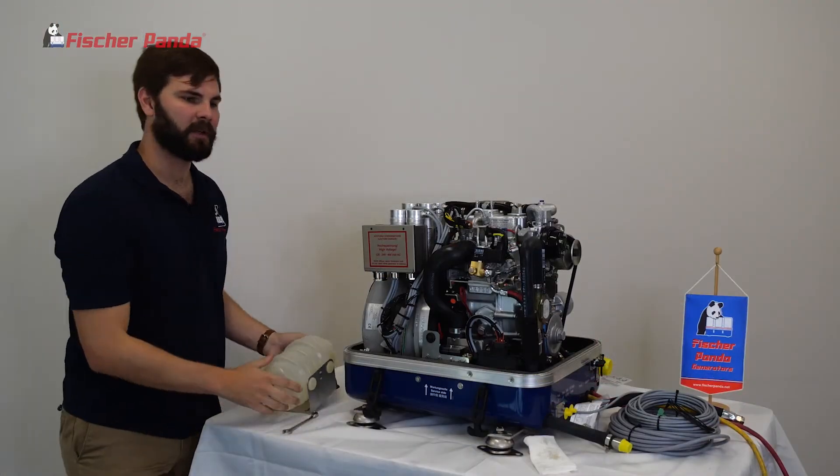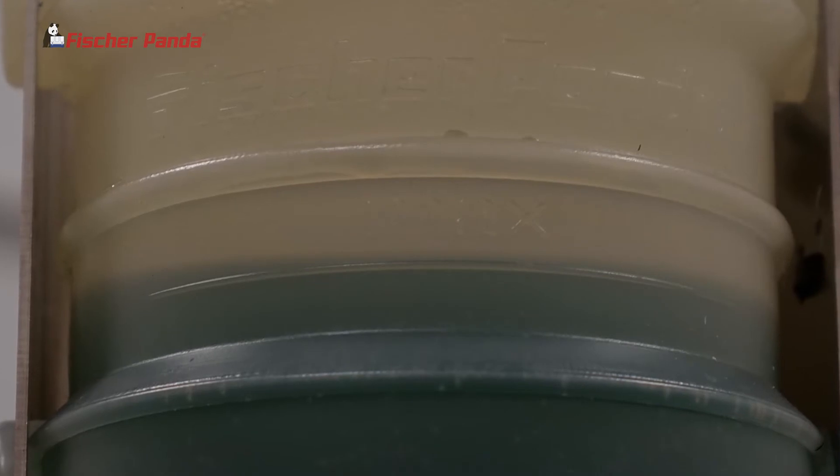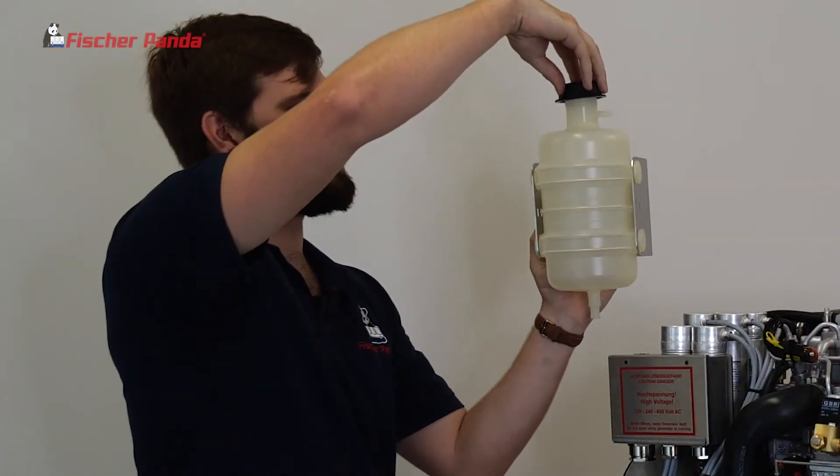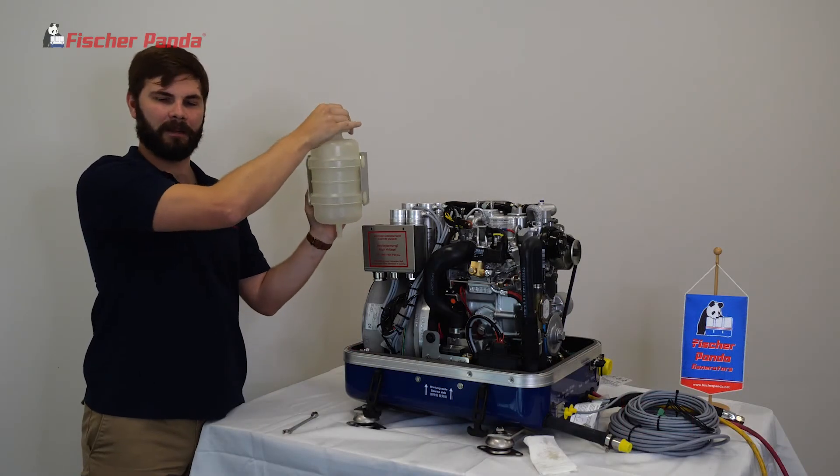You'll go back to your coolant bottle and fill it approximately to the max fill line. From here, screw your cap on tight and mount your coolant bottle back onto the bulkhead.